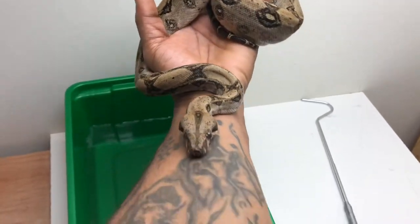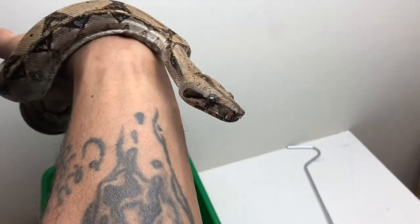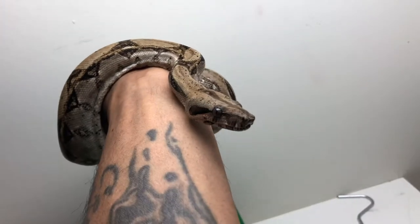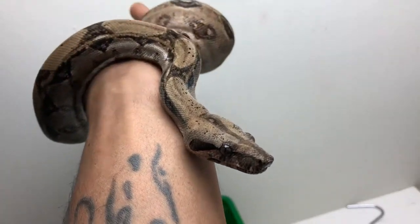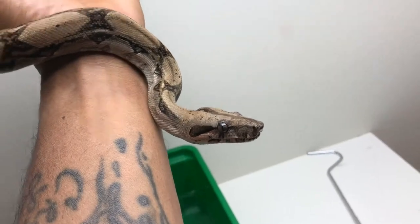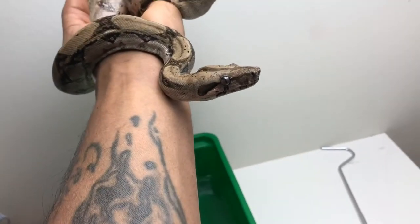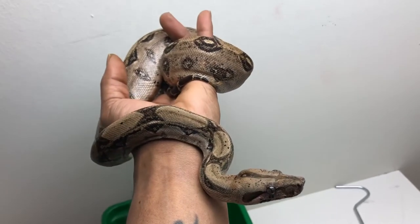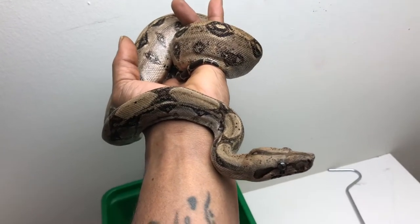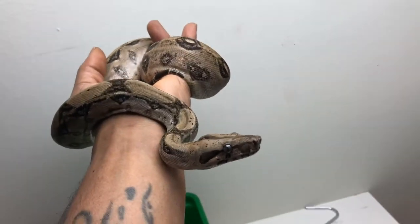I just wanted to give you a quick introduction of this animal. She is a female, and I picked her up from AR Reptiles out in Baltimore. She was one of my more defensive snakes when I first started the hobby last year, and I was able to tame her down. She's tamed down very well.